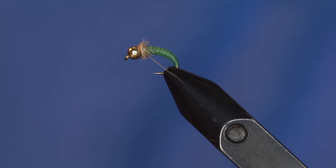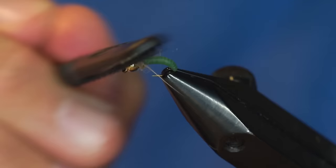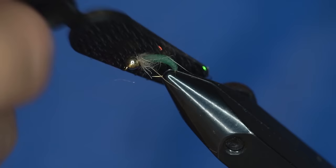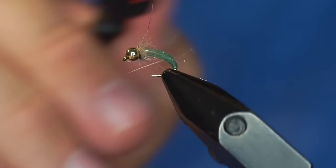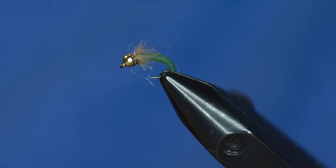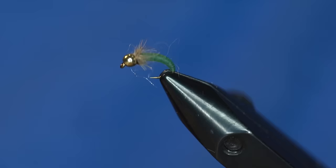The final thing we're going to do is take a piece of Velcro on the Stonfo brush and comb tool and just pick out some of those fibers. A caddis pupa in the water has a bunch of little straggly legs and wing pads coming off of it, so don't worry if it's not very clean. You can see how when you pick this stuff out, it kind of just drapes the body a little bit. I've got a few unruly guard hairs — I'll just come in and trim those off. And there you go — the very simple latex pupa.